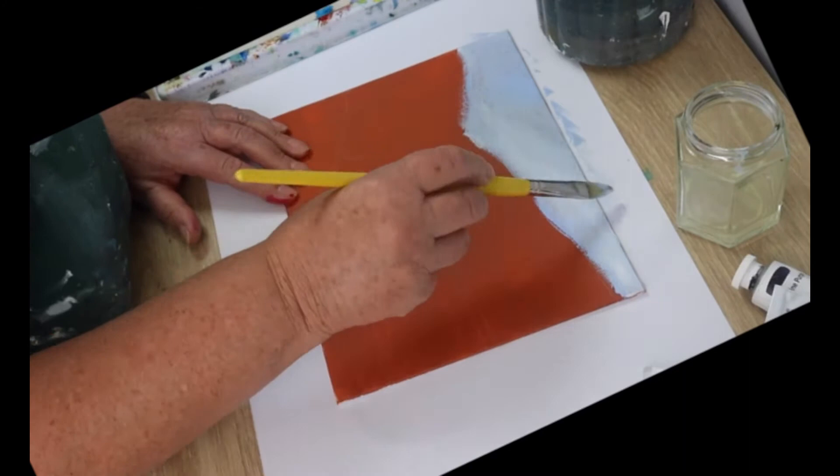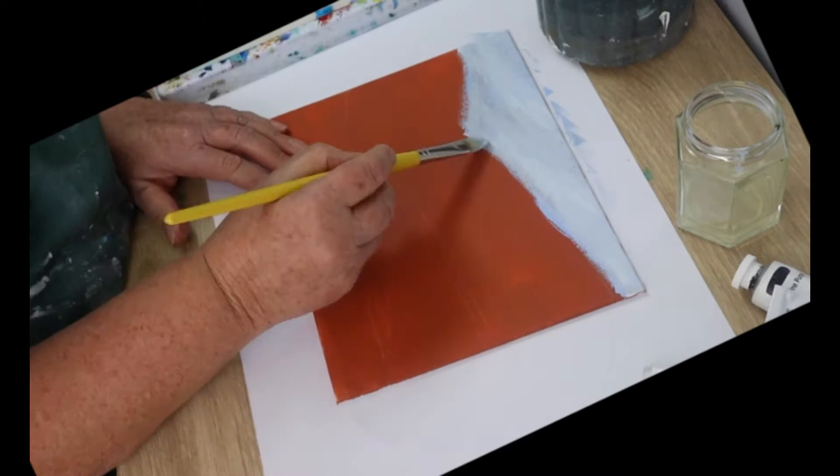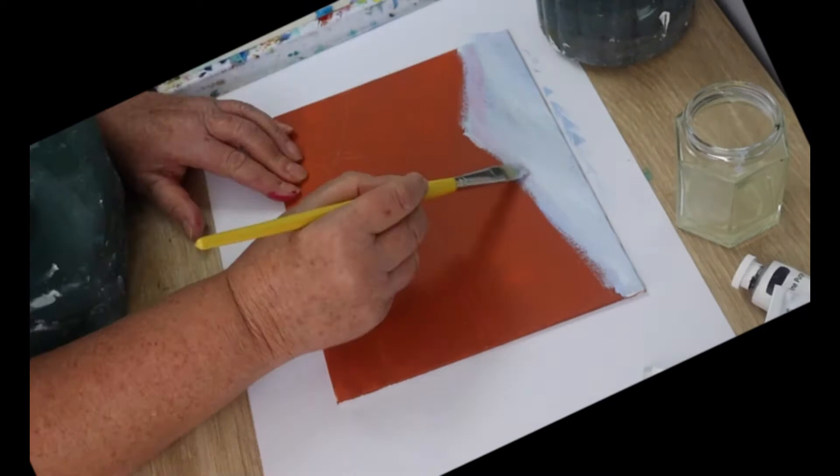Now paint a few clouds in with some white. When you finish doing that, add a little bit of magenta onto your brush and blend it up into the blue.